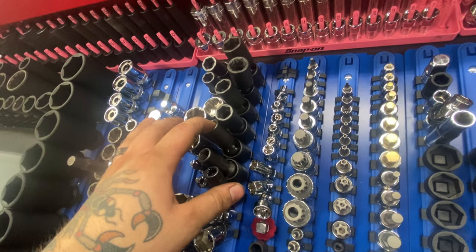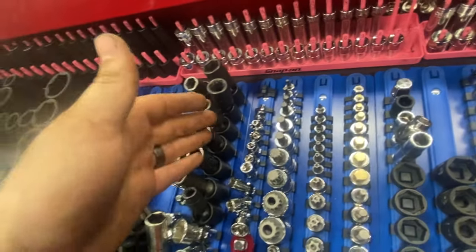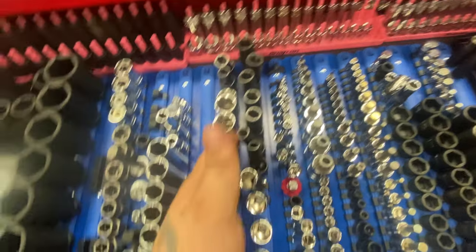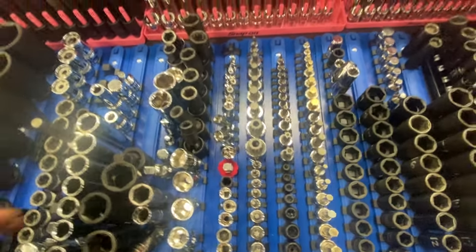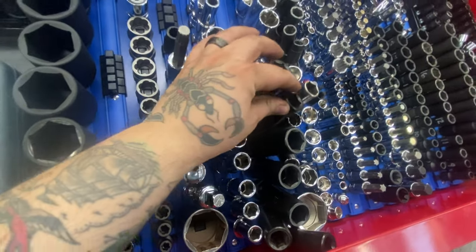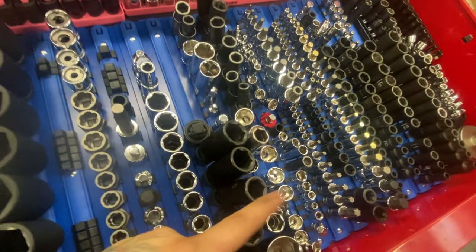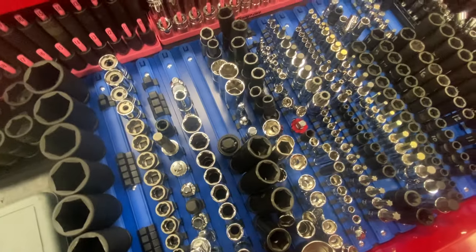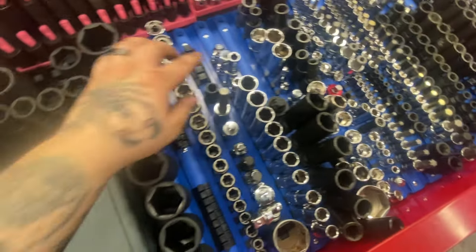Those chrome universals don't see a ton of use. I usually grab these — my universal Snap-on impacts — they're more versatile. Got some swivel spark plug sockets, standard swivel half inch impacts that only come out if something's really messed up. Some half inch chromes, rarely used — they're just on the tray. Assorted half inch adapters, universal, and a driveline socket for Ford's 12mm hex half inch.